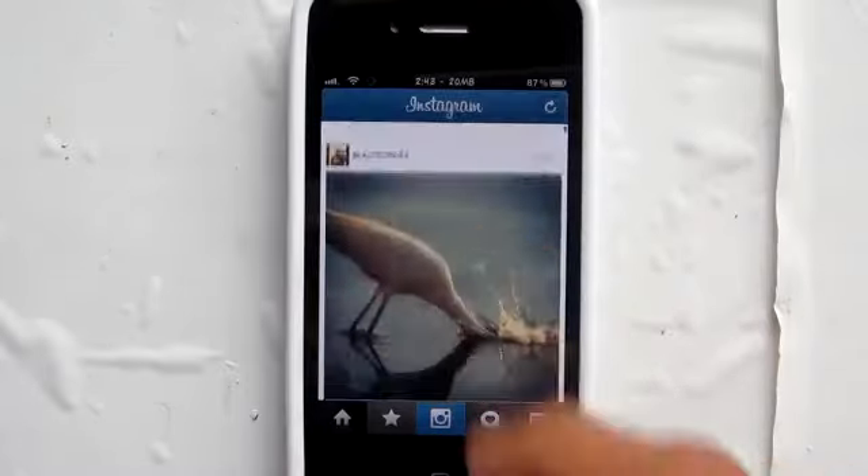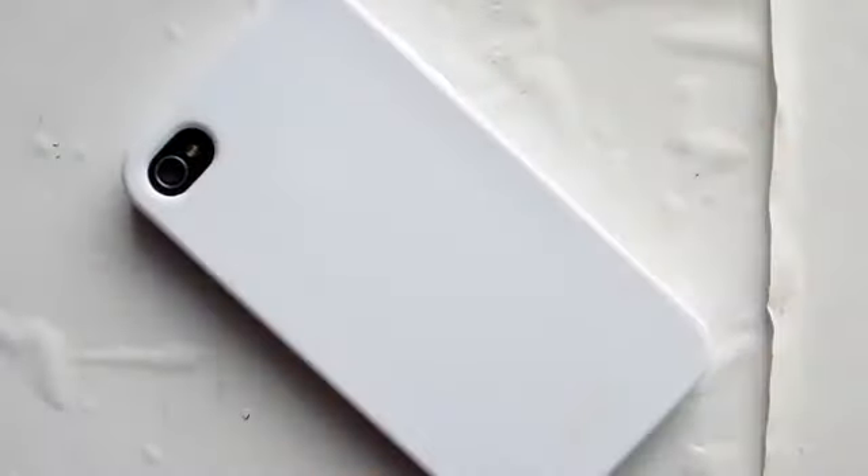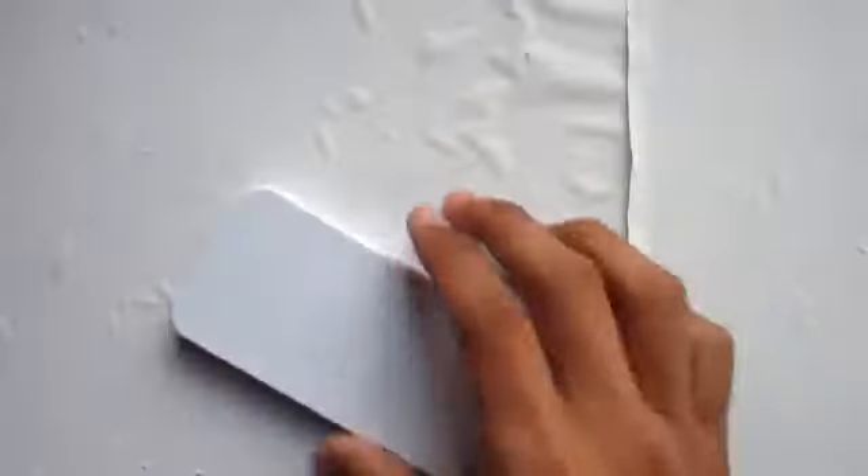The gel guard does a nice job. It has the Logix logo right on the bottom as well. Taking a look, it also has a lay-on-the-table design, which is also a plus. And just playing with the case and throwing it around, it does have that absorption protection which will protect your device from mid-range drops.